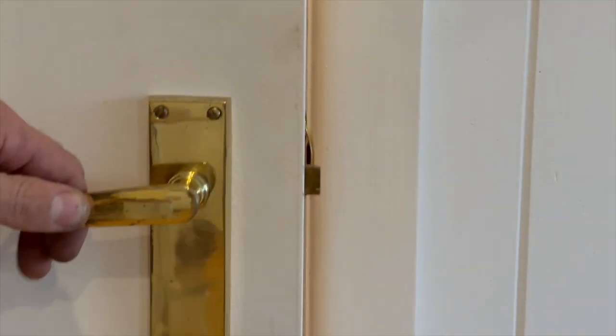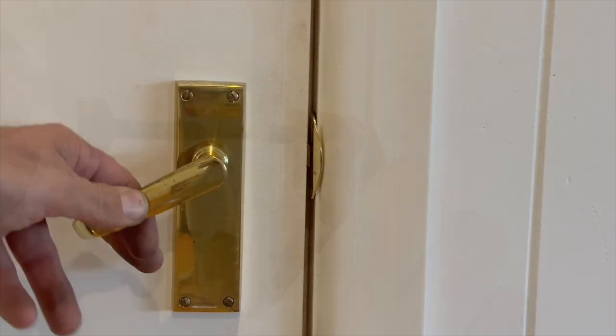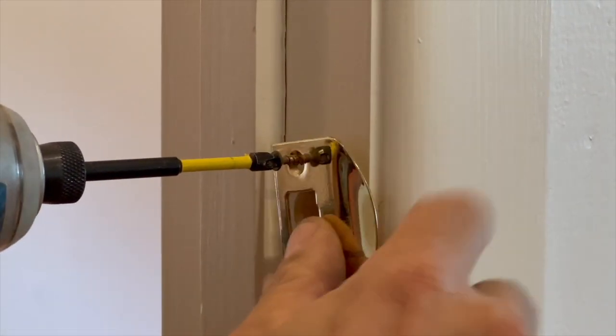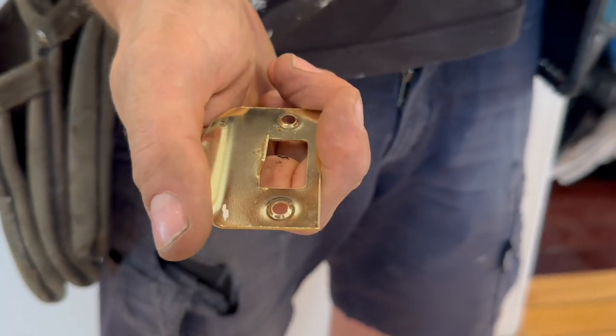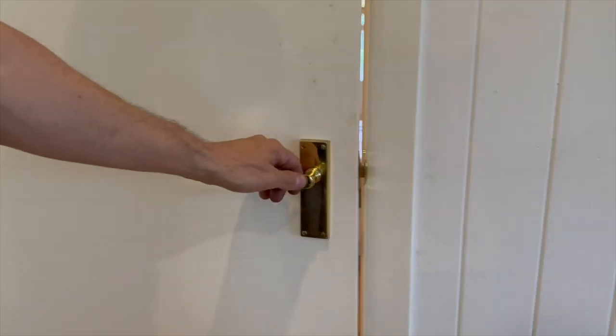Check closing and that the bolt takes to the catch plate. If you find the door is rattling, remove the catch plate and use a wide pair of pliers to gently bend the lug inside the opening in toward the centre a little bit. Re-fit and check again.